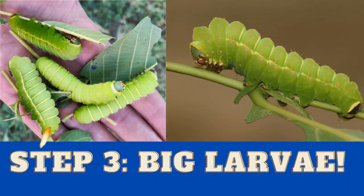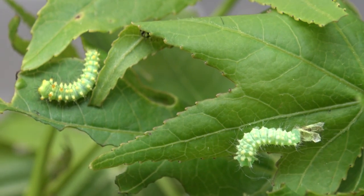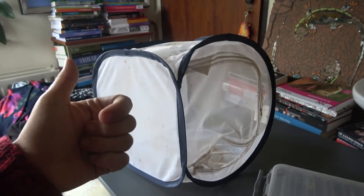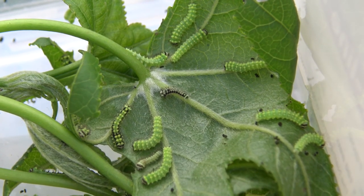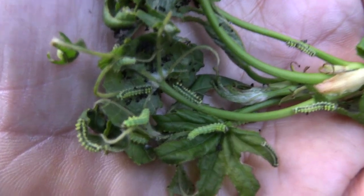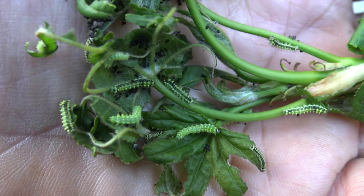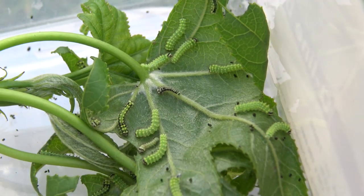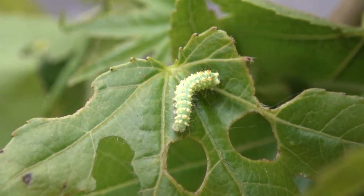Step 3: Big caterpillars. Pay attention — this is the most important and difficult step. After about a week they will shed their skins and look much bigger. From this point it is important that you move them out of the plastic box into a bigger cage. Only the newly born Luna moth caterpillars tolerate being raised in a plastic box, but older and larger caterpillars will die in plastic boxes since it is too humid for them and they need more airflow. This is the most critical step and the one that takes the most time and effort, so please pay close attention.